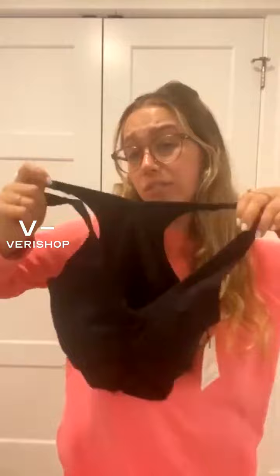This is their Anatomical Tank. It was originally $38, live stream deal at $32.30, which we love. It comes in a bunch of colors, but I thought it was just a really good basic tank — something you could throw a layer over. I really could throw any color over black.